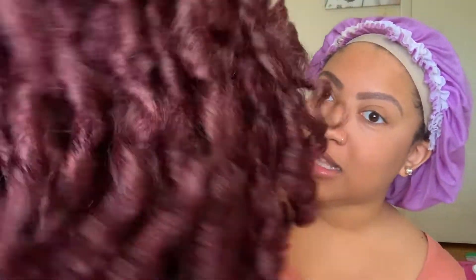This is Jenna straight out of the pack — she is very beautiful, look at those curls! For cap construction, she comes with a nice light brown tinted lace, two combs in the front right next to the part, one comb in the back, adjustable straps, and a lace part that goes maybe four inches back. I cut the lace, tried her on — straight out of the pack she is very full, very curly. I'm loving these curls and loving the color. The parting space also looks good.